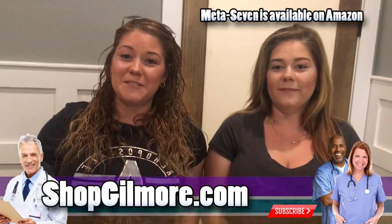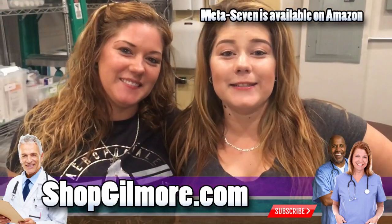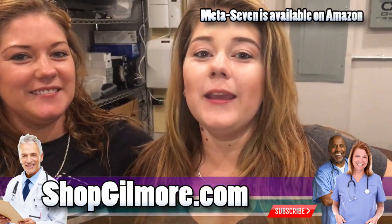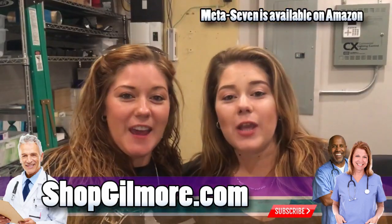Hi, I'm Rachel and I'm Michelle. Today we'd like to tell you about Meta 7. Meta 7 will help you activate your life and get you where you need to be throughout the day.